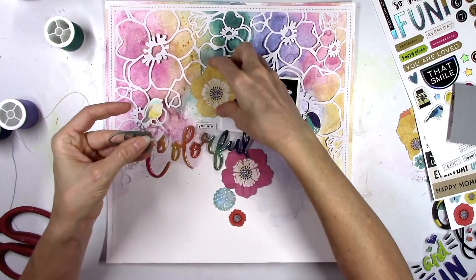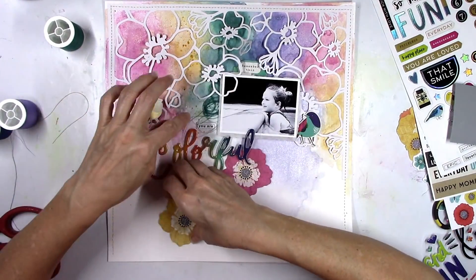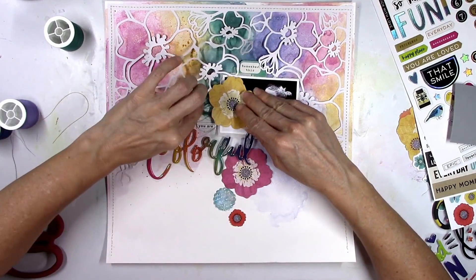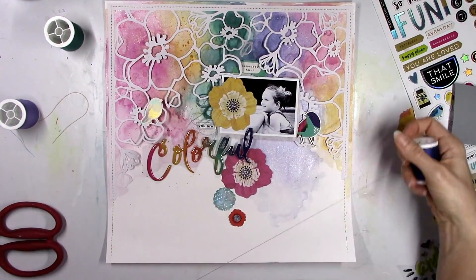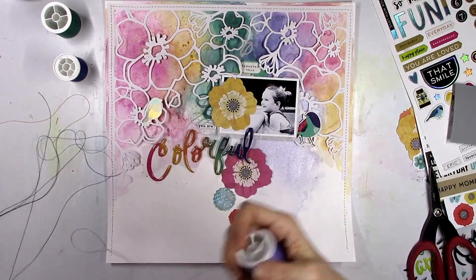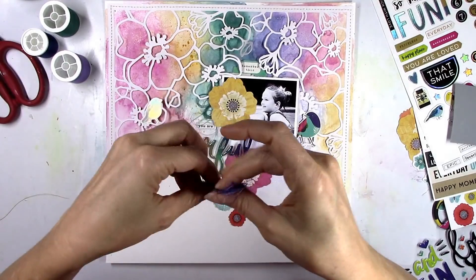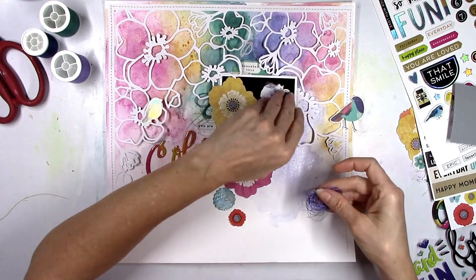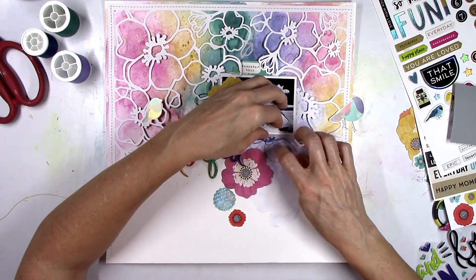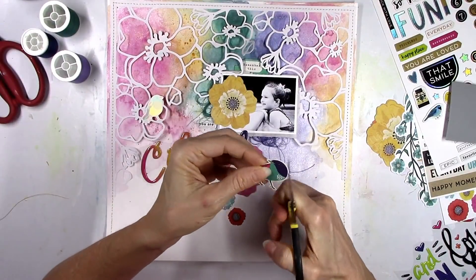I'm gonna go ahead and start to add in some thread. I pulled in that deep aqua color because I want it to go under the left side of the photo, kind of underneath where that yellow flower is. I am gonna overlap that yellow flower onto the photo — I don't want it too close to her face though. It's not glued down yet so I'm gonna wind up repositioning it. I wanted to bring in some of the darker blue thread kind of underneath the photo there.